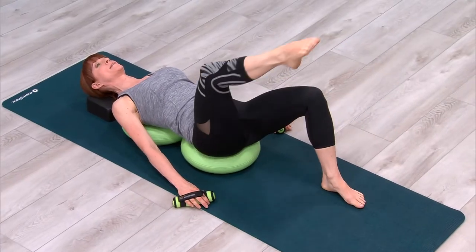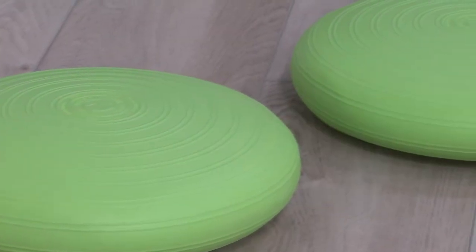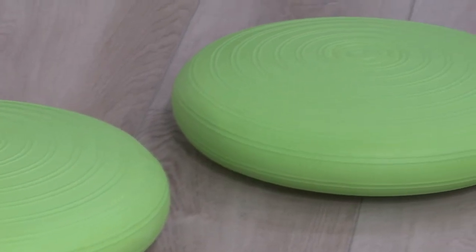Easily inflate or deflate to the desired density, and even use in the car or on a plane.